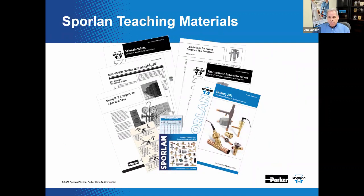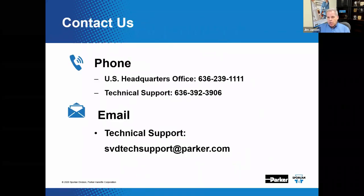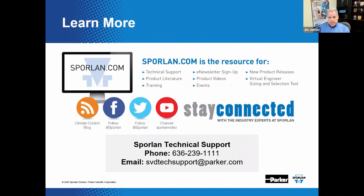We're starting to wrap up. Sporlin will supply free of charge educational packets, pocket cards, quick tip booklets, pressure-temperature charts, wall posters, counter mats, and a whole lot more. You can reach Sporlin by calling the general number at 636-239-1111 or technical support directly at 636-392-3906. You can email them and they're available 24/7 at Sporlin.com. You can also check them out on Facebook, Twitter, and YouTube for online training videos and webinars.